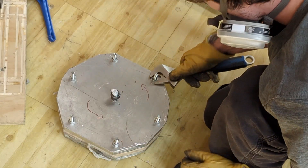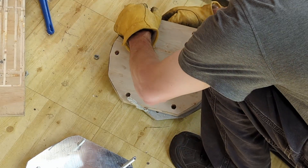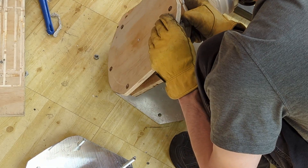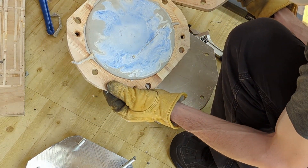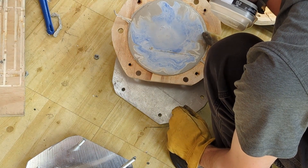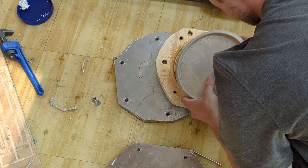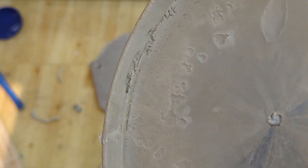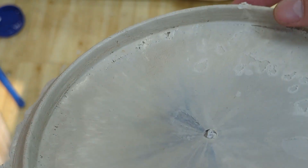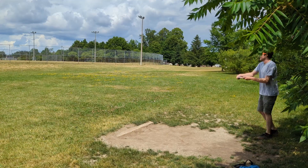After letting the mold cool for a few minutes, it's time to take it apart and see how the disc turned out. Well, the bottom of the disc has some voids in it. I'm not really sure what happened here — maybe I didn't use enough plastic or the mold was too thick — but overall I'm pretty happy with this disc. It weighs 172 grams, which is the perfect weight for a disc, but there's still one final test we need to do.